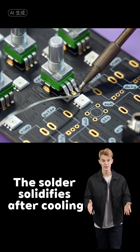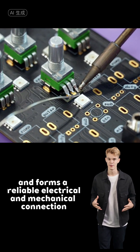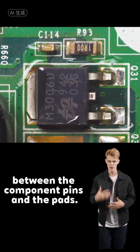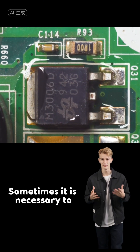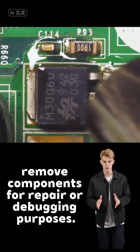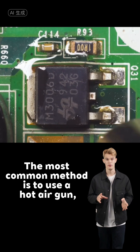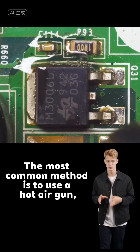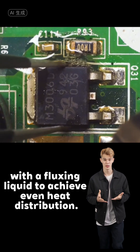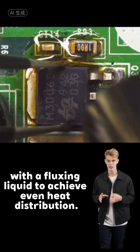The solder solidifies after cooling and forms a reliable electrical and mechanical connection between the component pins and the pads. Sometimes it is necessary to remove components for repair or debugging purposes. The most common method is to use a hot air gun, heated to about 256°C, with a fluxing liquid to achieve even heat distribution.